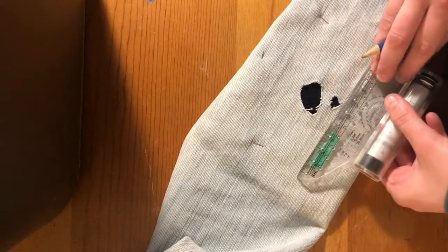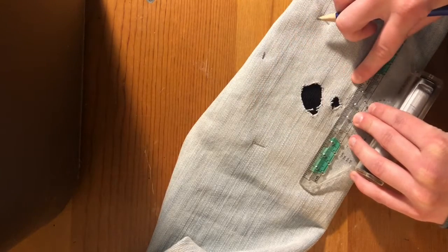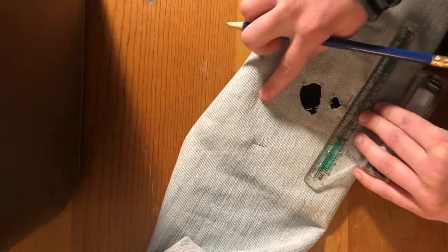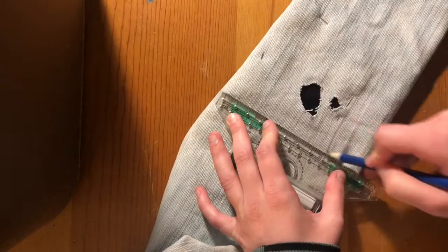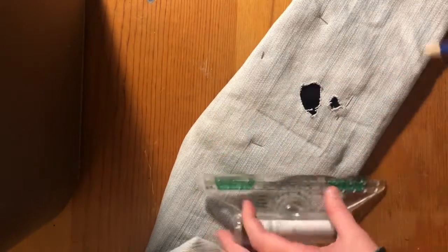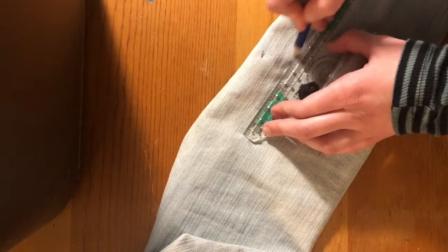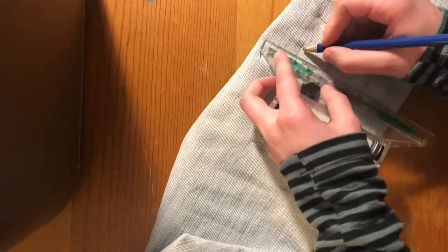Then I'm going to trace where I want my outline to go. Before I even attempt to stitch around these holes, I'm going to make an outline. The outline will help to pin the back fabric down. Pencil is really easy to get off clothes, so I'm using a pencil. Just know that if you use something more permanent like a sharpie or a marker, it might stay there — so just be conscientious of that.